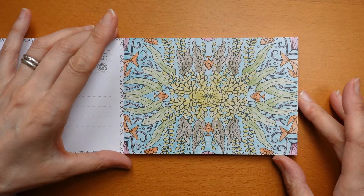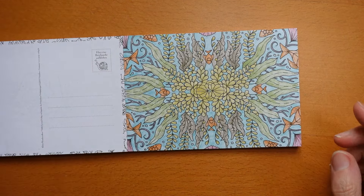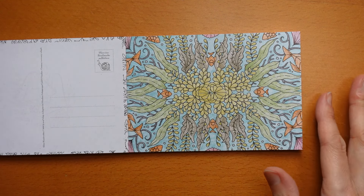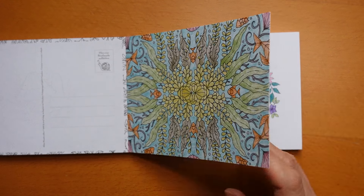Now this one I did with some metallic pencils — you can see the shine a little bit. I felt that under the water, metallics might be good, and it's quite small so it's quite hard to do shading and things like that, so I just had to play around with my metallics.